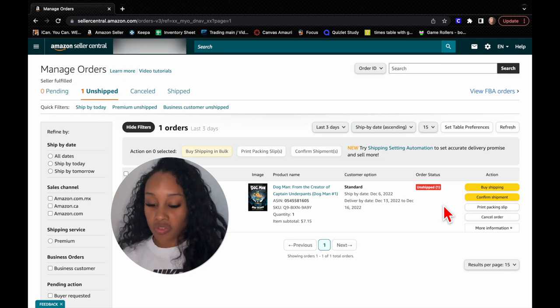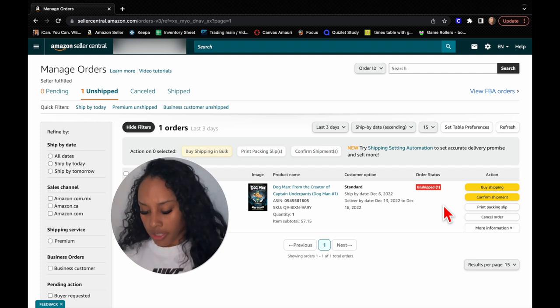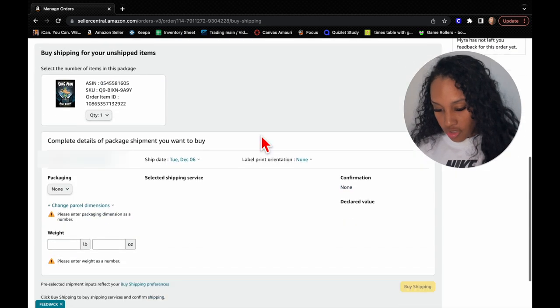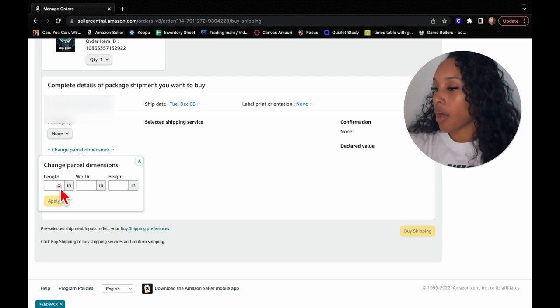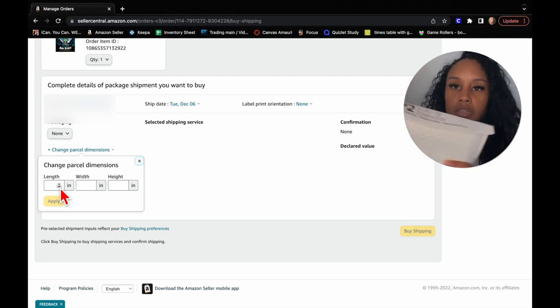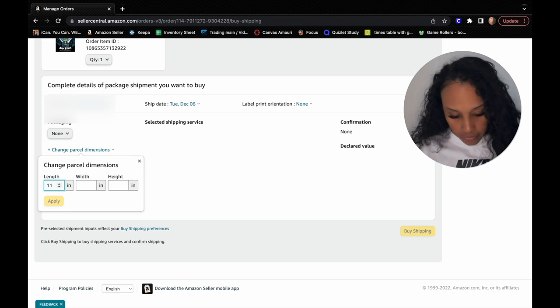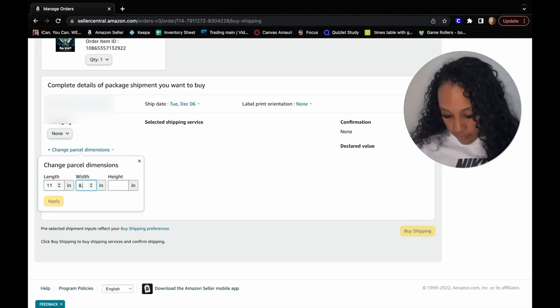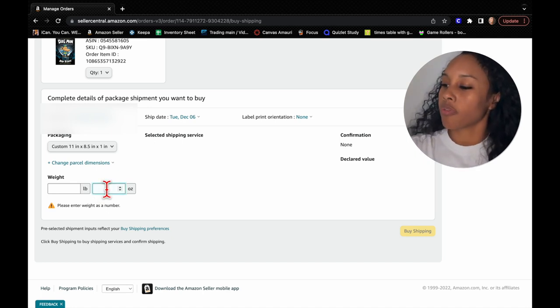From here it'll show me the book and everything. You can buy shipping directly on Amazon, which makes it easier. There's also one called Pirate Ship that I've heard is pretty good, but it's easier to buy it here. You go to Buy Shipping and then put in the dimensions of your polymailer — it says the dimensions right on it. This one is length 11, width 8.5, and height 1. Just put one, apply, and the weight we had was 1.49.